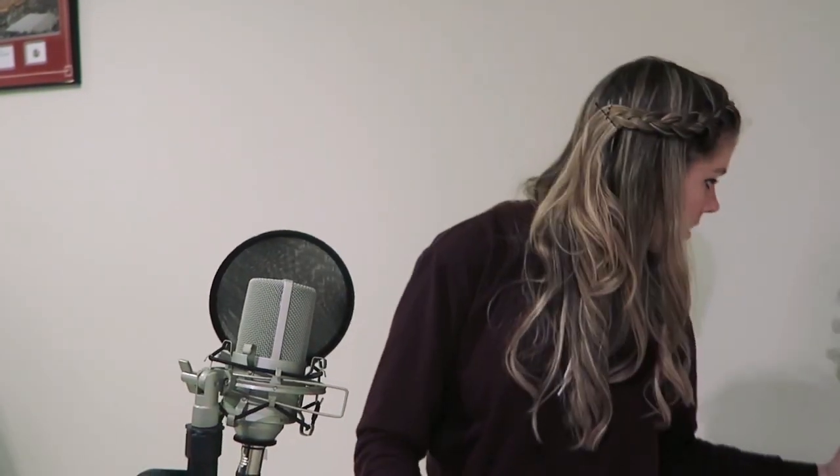Then my mic over here. I don't know how well this pop filter works, but I use it anyway. So that's all set up. And then I use just little headphones that plug into the back of my PreSonus USB AudioBox so I can hear myself and make sure that I sound good.